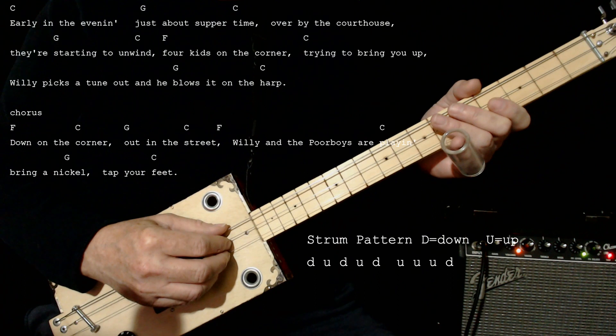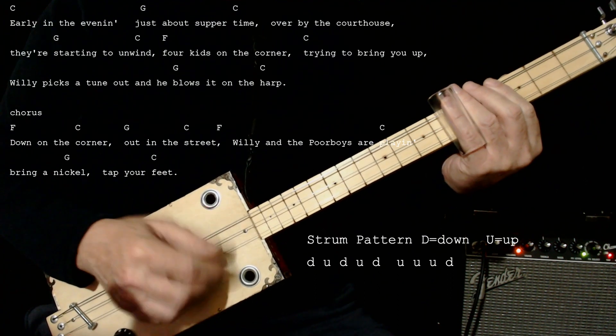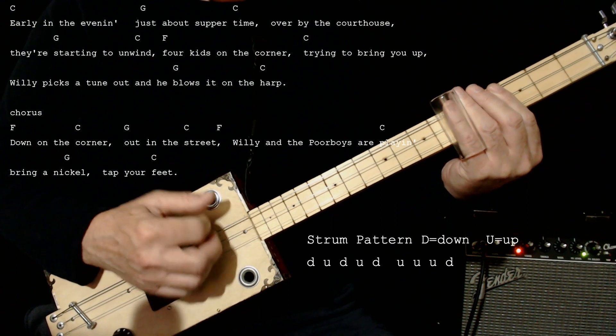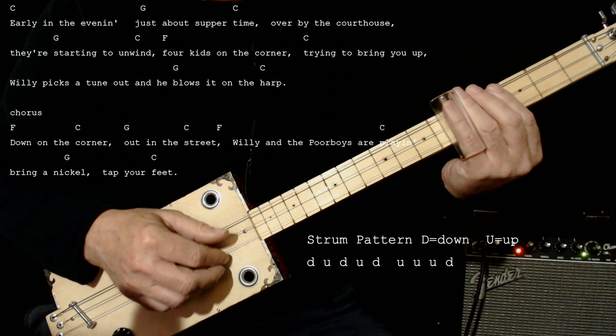It has a very interesting rhythm which we can kind of approximate by doing this: down, up, down, up, down, up, up, up, down. So that's down, up, down, up, down, up, up, up, down.